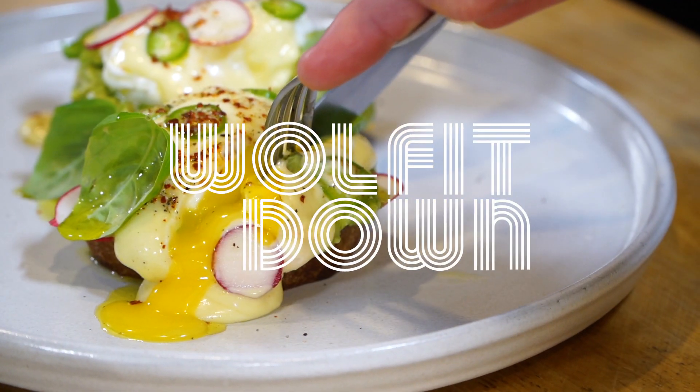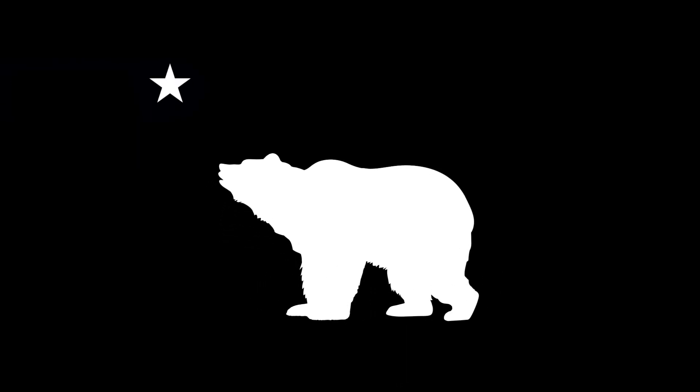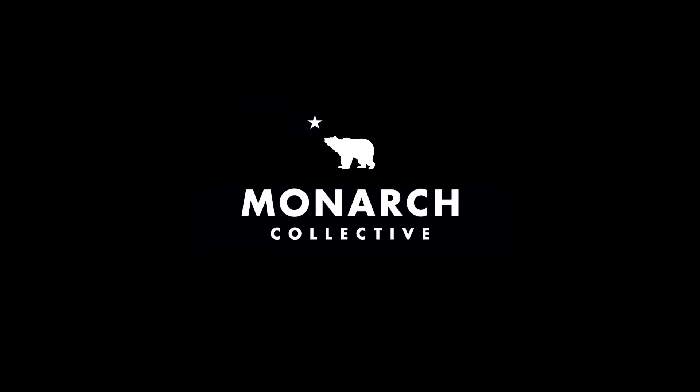Thrilled to spend some time with you. Thanks so much to all of our subscribers. Welcome, welcome, welcome — and we'll see you guys next time in the kitchen. Thanks. Bye.